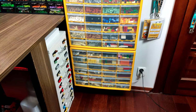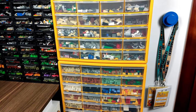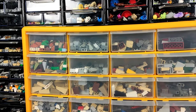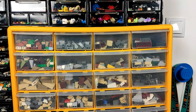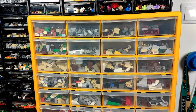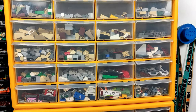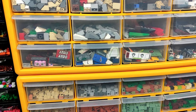Now switching to bricks, I'm using a different type of drawers here. They may not be as good in quality, but they get the job done and the size is just right for bigger pieces. Looking from the top, I have different types of slopes sorted mostly by type — so here we have 1x2 divided into combos, 2x2 and bigger ones, then 1x3 and 1x4 with some variations, the taller ones divided by type, different inverted slopes, wedges, and a mix of some random ones.